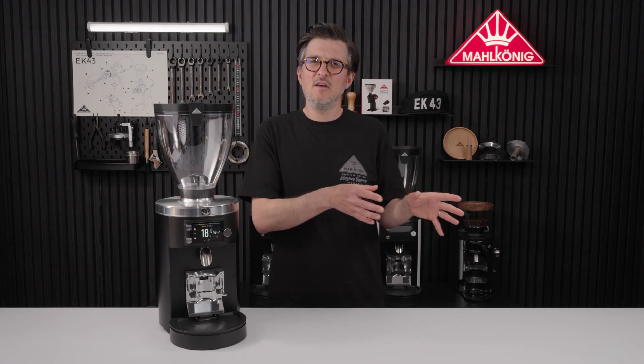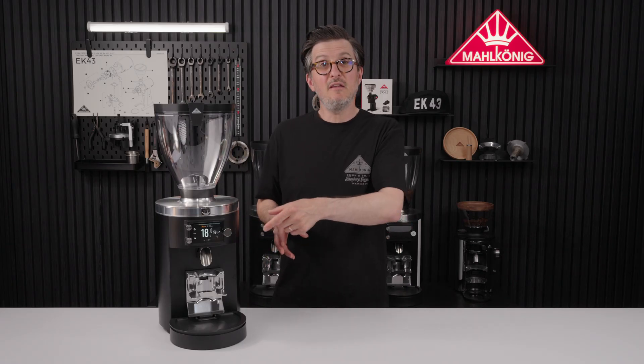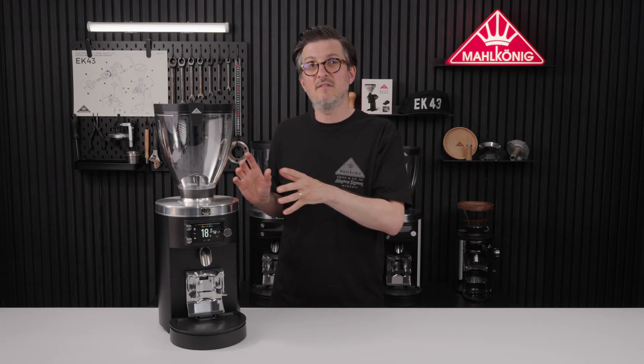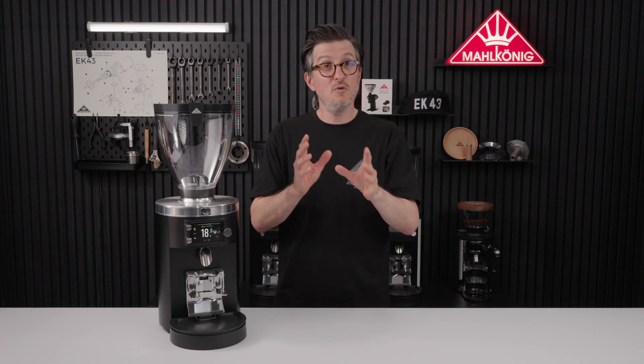With our existing grinders, you could calibrate the load cell via the menu, but you had to use a 1kg weight. But now with the Grind by Sync grinders, you can actually choose the weight that you want to calibrate with.